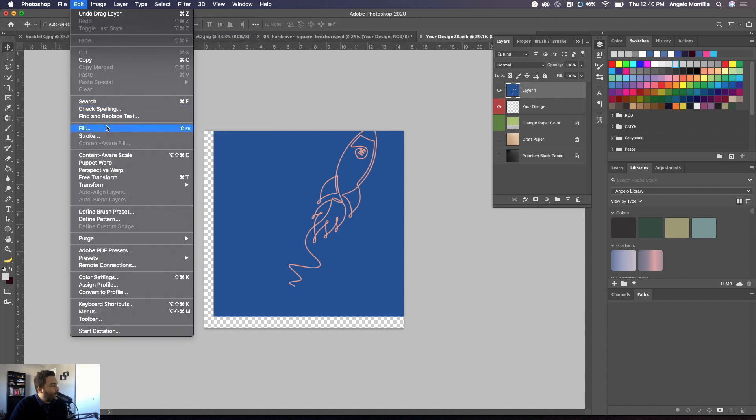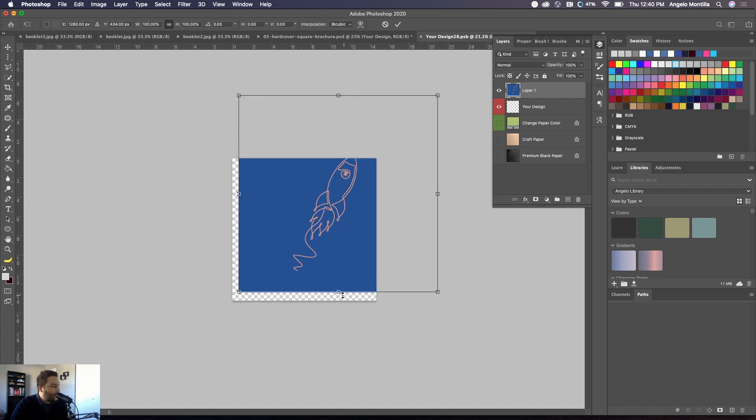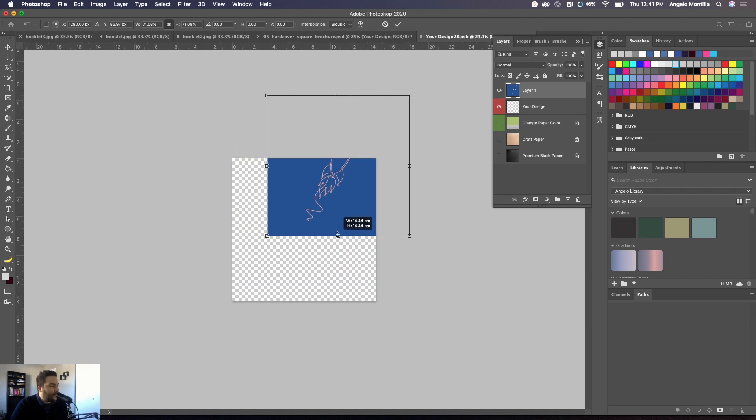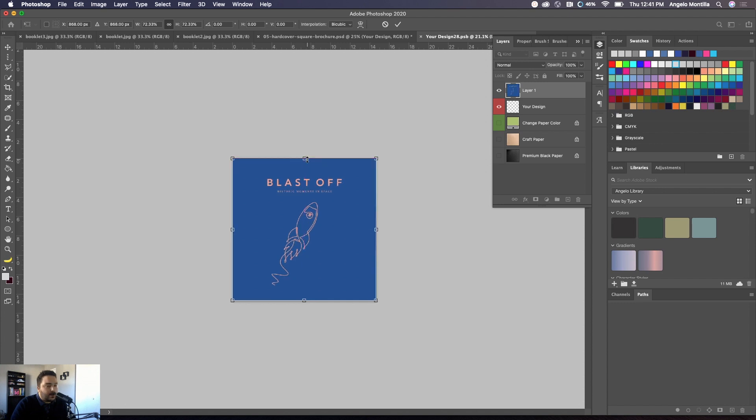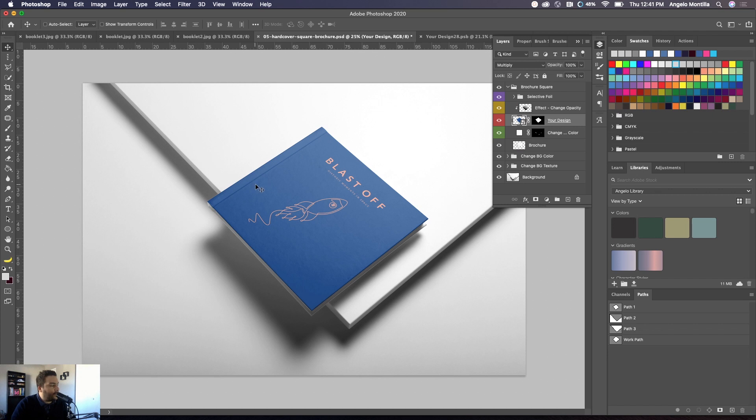Hit Command T (or Control T on Windows), or go to Edit > Free Transform. Zoom out, grab the bottom handle, scale it down, and reposition it. My smart guides are on, and because it's a square size it fits that dimension pretty easily. Once you're done, hit Enter. The next step is saving this layer — Command S or File > Save. Then go back to the mockup and you can see the artwork is now applied.